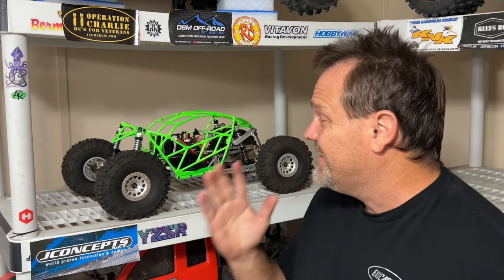Hey guys, Travis Vance from Addictive RC built me a brand new rift cage. I want you to look at this thing — it is immaculate. I'm going to show it to you on the table and we're going to probably make it not immaculate. Let's get to that table.